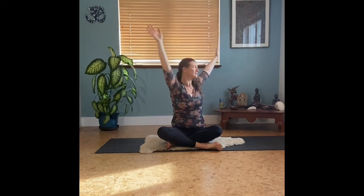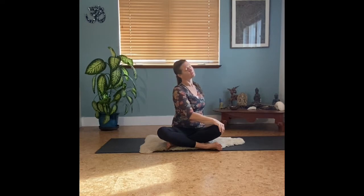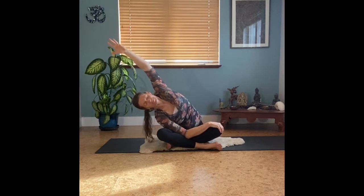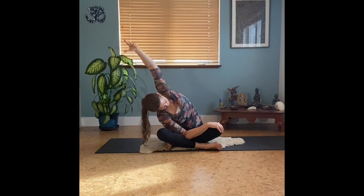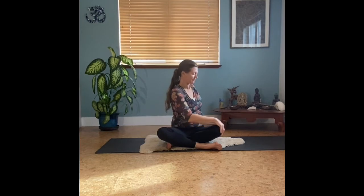Inhaling to center, let's find this deeper twist to the other side — right hand to the left knee, taking your gaze behind your left shoulder, left fingertips behind you. Breathing, moving through your head and neck. Then perhaps taking that lean over toward the right knee as you extend the left arm overhead. Look up, look down — honor your body. How do you make this shape yours? Finding that opening into the ribcage and then lifting back up and out.